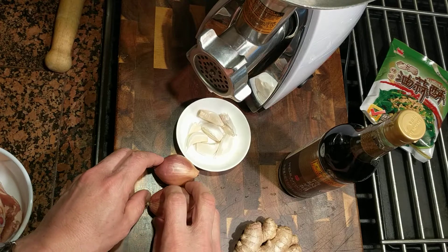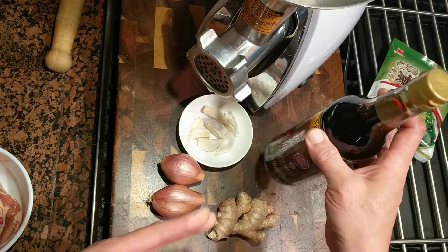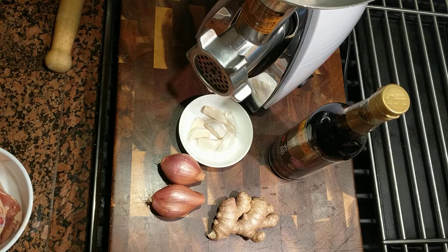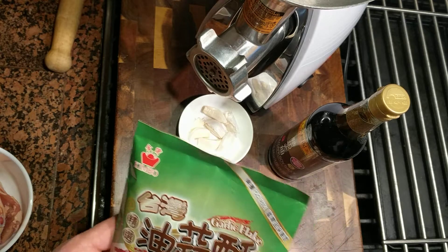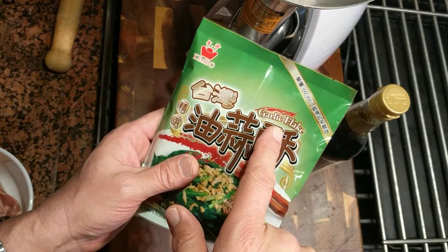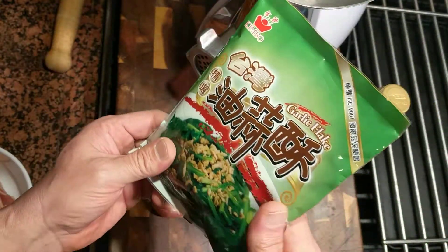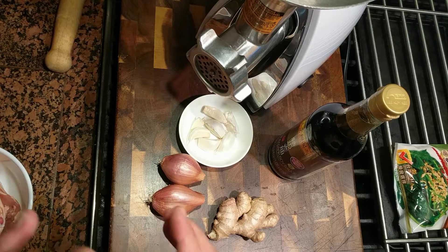We're going to use a little garlic, a little shallot, a little ginger, and dark soy sauce, because we're going with an Asian flavor. I'm making ramen tonight and I hate fish balls, so I like making chicken balls instead. I found this garlic flake — it's just garlic and soybean oil — it's going to be amazing, so I'll throw that in the sausage as well.